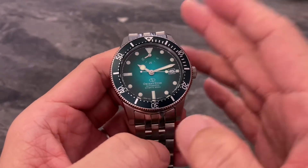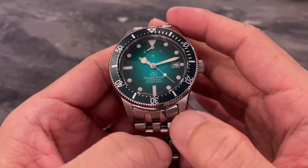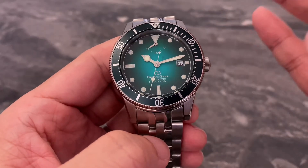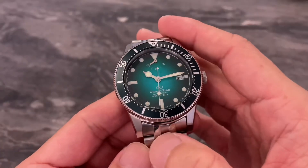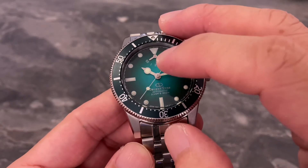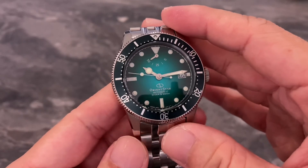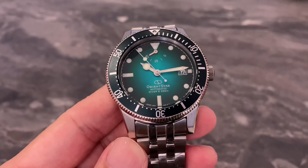So all in all, I would say the Orient Star 1964 second edition is a really beautiful, well-built diver. But the price is not exactly the most affordable, coming in at close to 1,500 Singapore dollars. At this price range, you're looking at many other models to choose from, particularly from the higher-end pro-spec Seiko divers. You're getting upgrades such as a newer movement with power reserve indicator, 50 hours power reserve, solid links, solid end links, and AR coating on the dome sapphire crystal. But at the end of the day, at close to $1,500 Singapore dollars, there are simply too many choices out there.